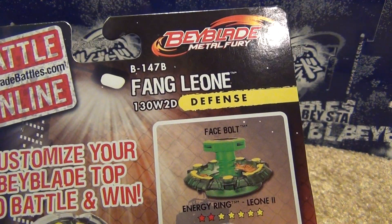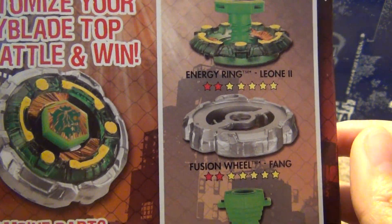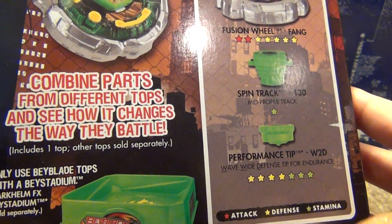Here's the back: Face Bolt, Energy Ring is Leon 2, Fusion Wheel Fang, Spin Track 130, Performance Tip W2D — or Wave Wide Defense.